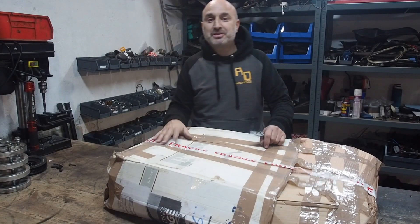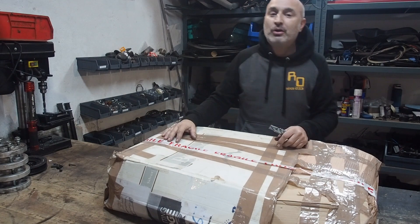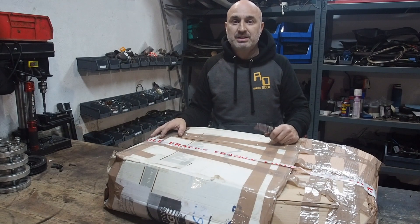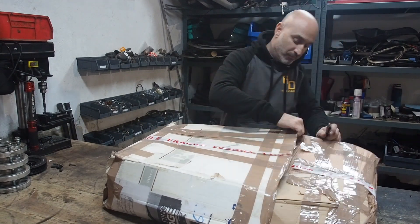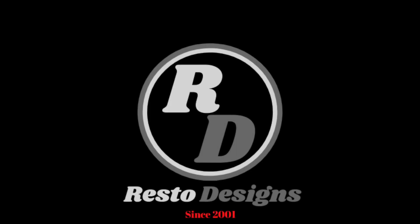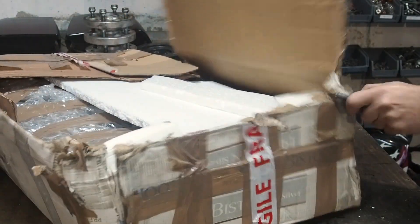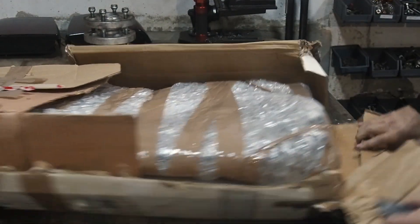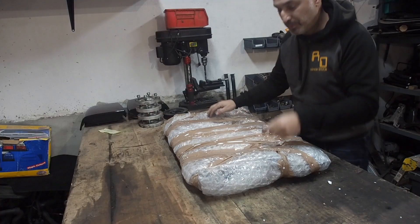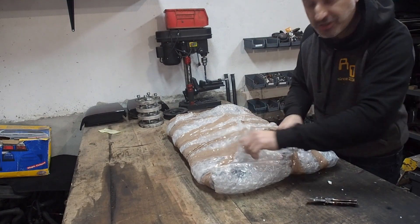Welcome guys, it's another Rest of the Designers video. Today we're jumping back on to the opening project and part one of the charge cooler system. As you can see, a box has arrived. I've got a box cutting knife - let's unbox what's inside here. I'm going to be a bit more careful so I don't damage what's inside.